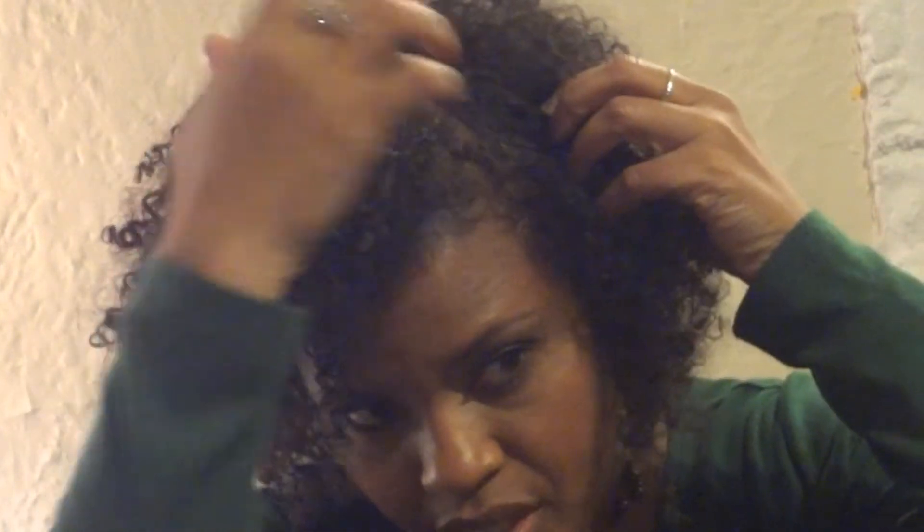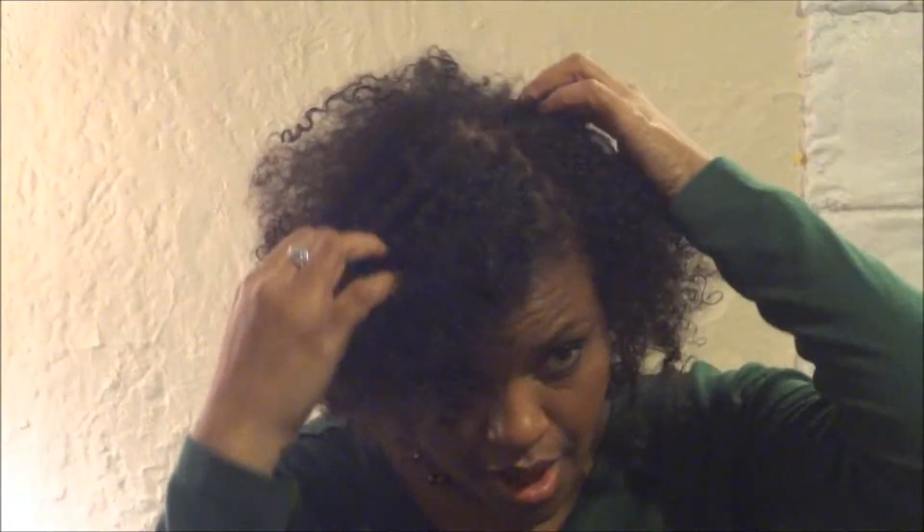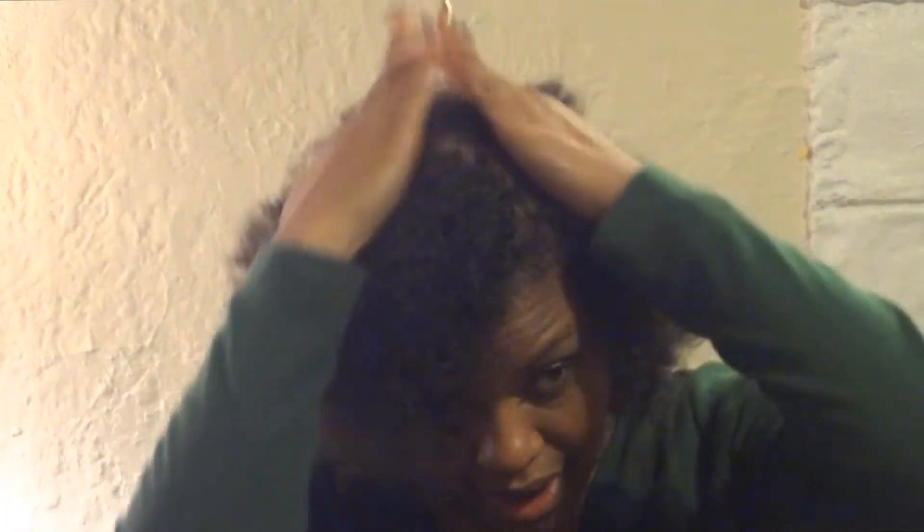The first thing I'm going to do is think about where I want my part. I think I'm going to go ahead and allow my part to be on the side. You can use a comb if you want, but I'm not really that particular about my parts, so this kind of part is fine for me. Then I'm just going to flatten my hair around that — you can see it's flat here — and then flatten it just a little bit this way.